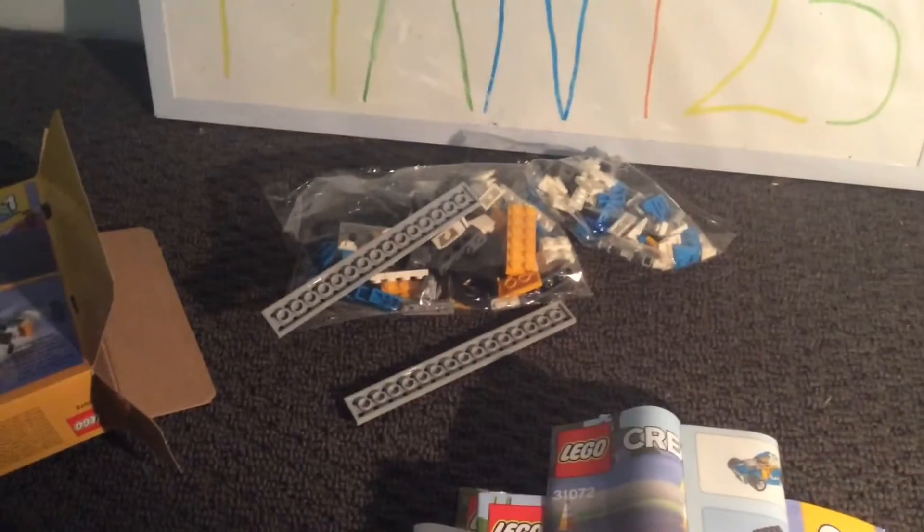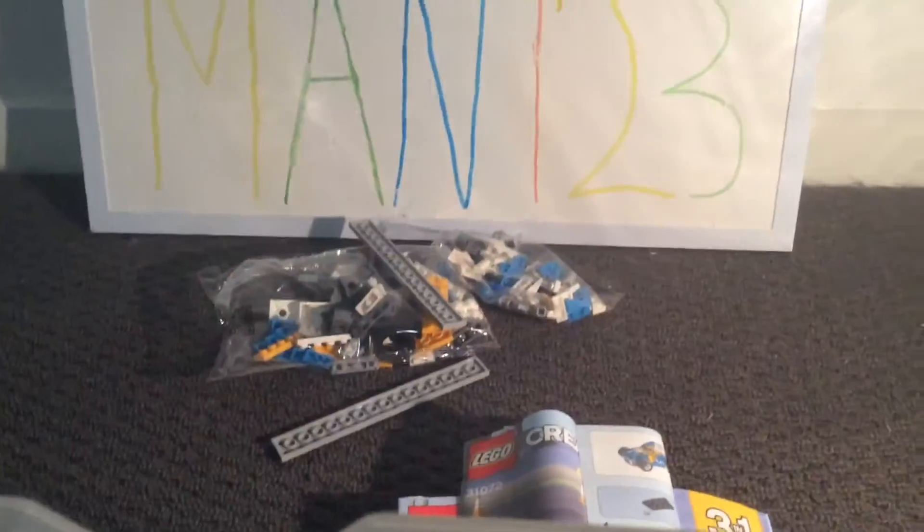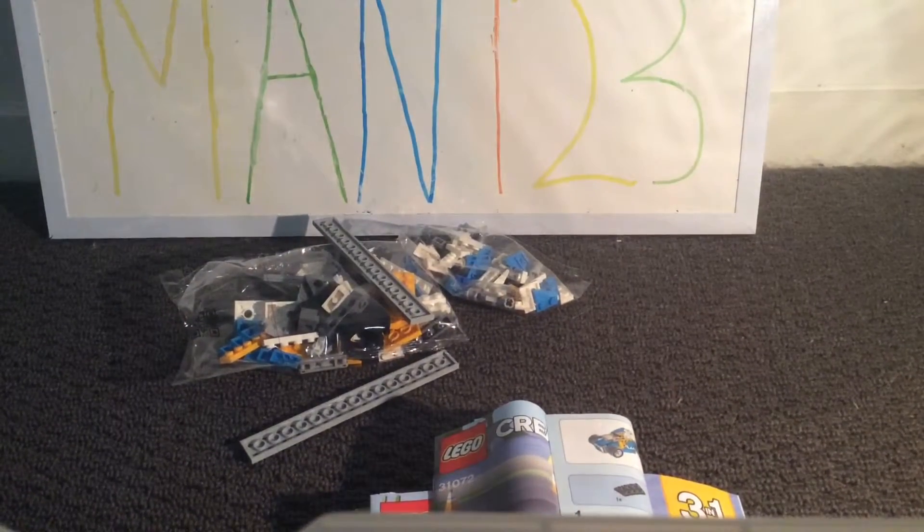And then there's the small little go-kart. Here are the items that came out of the bag: the three instructions, the two bags, two pieces here, and there's nothing else in the box. So without further ado, let's get into the speed build.